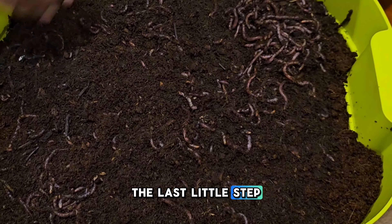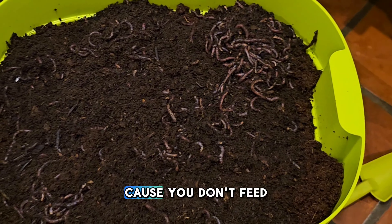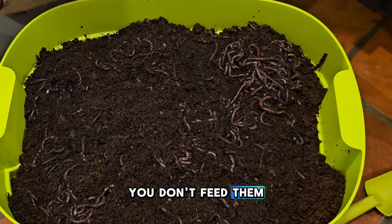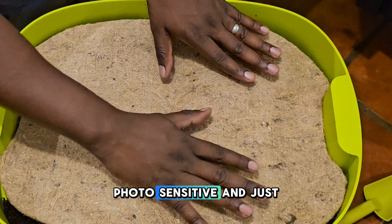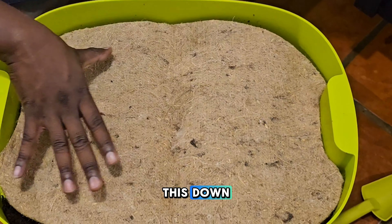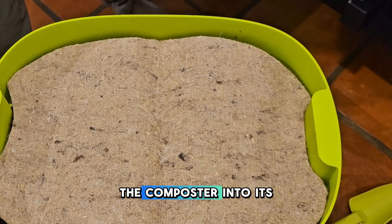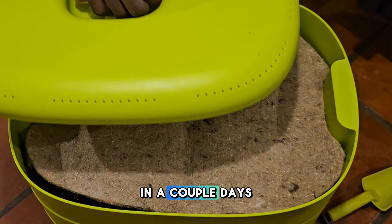The last little step is to add on the mat, because you don't feed them at this stage — you're just moving them in. They're photosensitive, so just put that mat over it. I may come back and spritz this down with a little bit of water since it's a little dry. Then we'll set the composter into its location, and that'll be it — we'll check back in a couple of days.